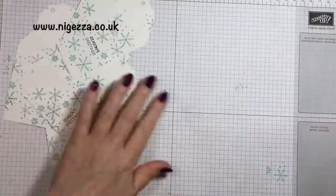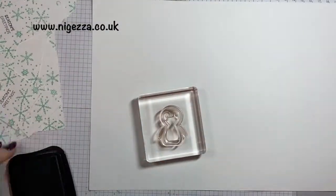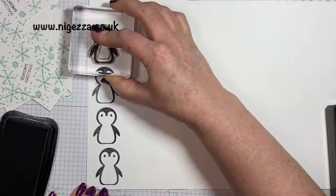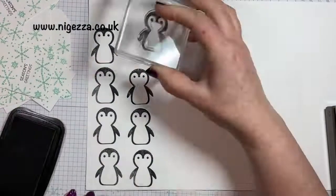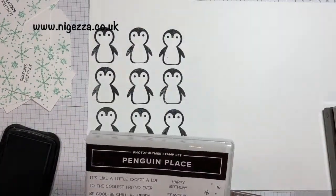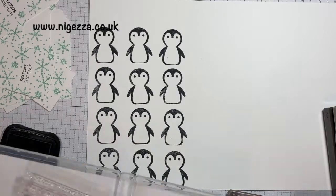I could leave them like that, but I'm going to add a topper and I'm going to use the penguin from Penguin Place, so I need to stamp 12 of them. I'm stamping them on top of each other in a row because it's a penguin builder punch and I don't want to cut out all the other gubbins. Stamping them all in a row means I can chop up the cardstock into strips and feed it into the punch that way. Now I'm going to add the feet and his beak.